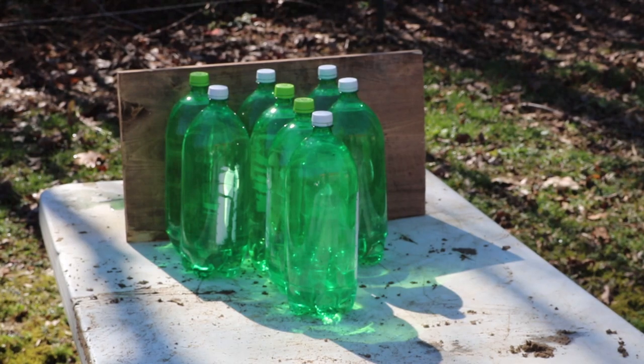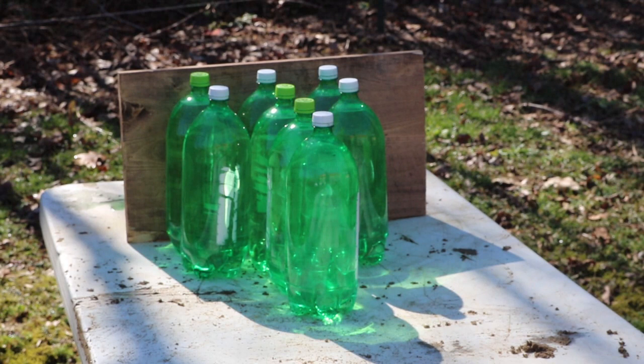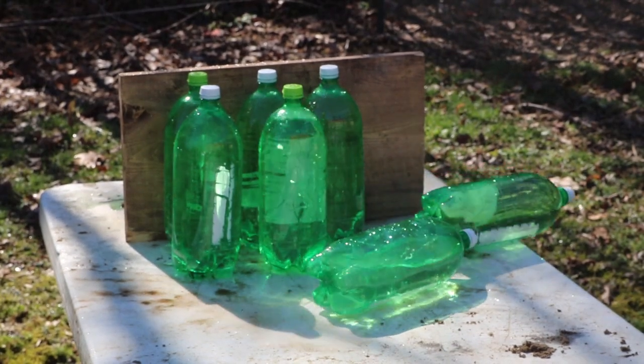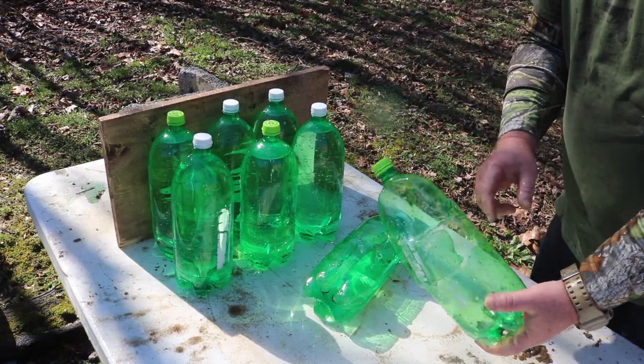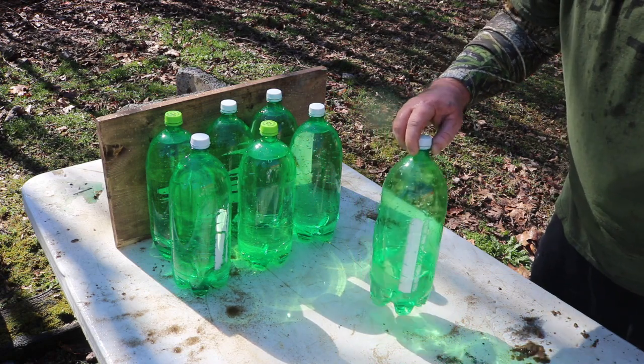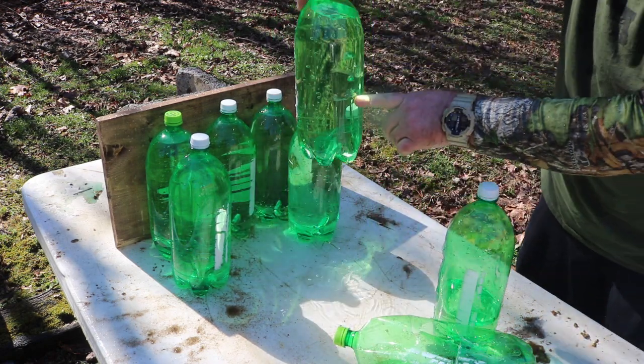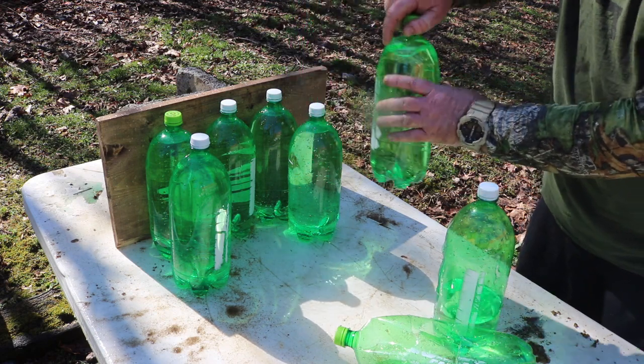Alright, we've got the water jugs down there. We have the Freedom Seed round right here — I'm going to shoot it first. Y'all might get wet, hang on. Alright, it went in the first jug, came out into the second one, went through that one, and the bullet is sitting in the bottom of the third jug.